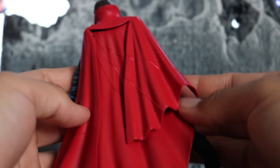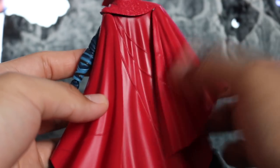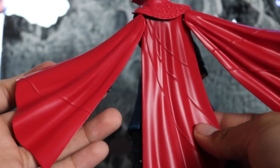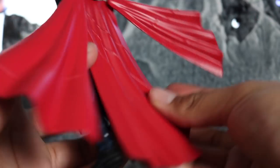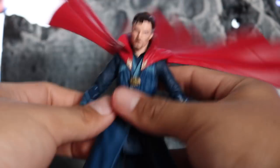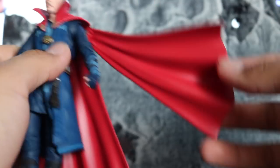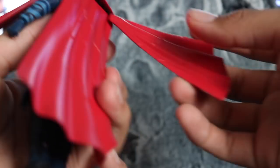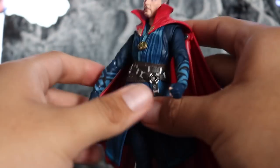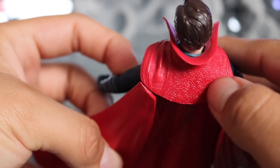A cloth cape would have looked really good on this, but we got a clunky three-piece cape. It does have articulation so you can pose it up — maybe get into some flying poses or coming down — and all three pieces move individually. Same with the other side. It's kind of clunky when trying to pose it around, but you can do some really cool stuff with it. The detail is pretty good too — you get a nice texture and some lines on it.